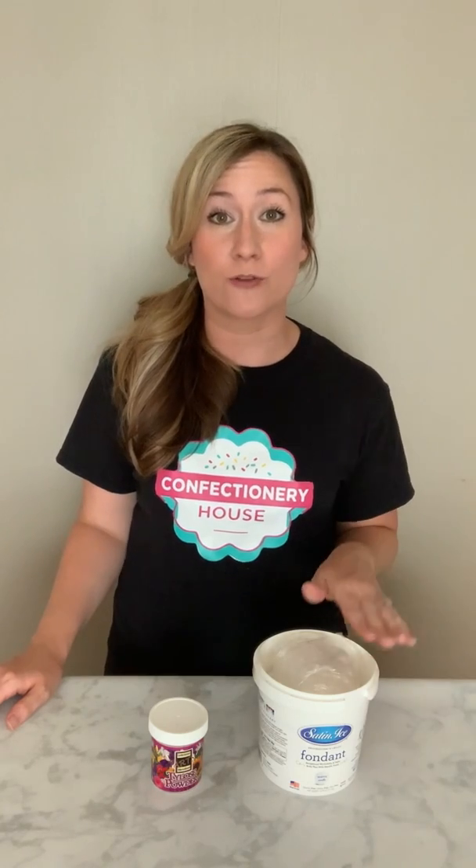Hey everyone! This is Ashley at ConfectionaryHouse.com. Today I'm going to show you how to turn your fondant into gum paste. It's really easy to do.